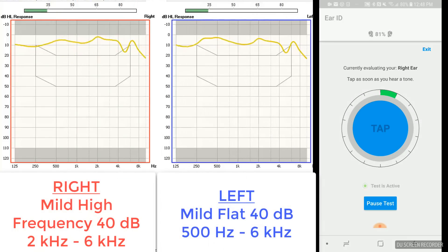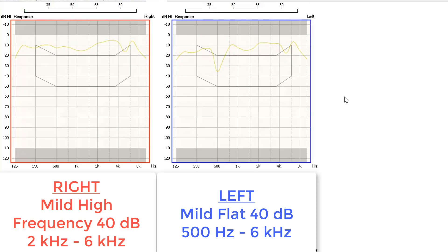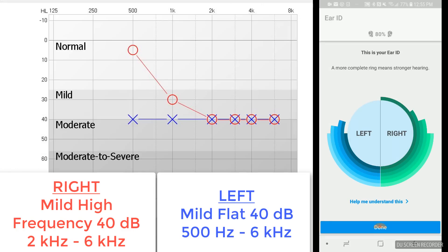I can actually validate this prescription using real ear measurement or real ear verification. This is a process typically used on hearing aids to make sure they are programmed correctly to a particular hearing loss prescription. I'm going to take that exact same process and apply it to the IQbuds Boost. In order to perform this, I need to use the probe microphone to accurately select a mild hearing loss configuration using the ear ID. I'm measuring the pure tones at each frequency to program the ear ID for a mild high-frequency hearing loss of 40 dB thresholds at 2000 Hz up through 6000 Hz. I also measured a flat 40 dB hearing loss in the left ear, but for this review I'm only verifying the right ear prescription.